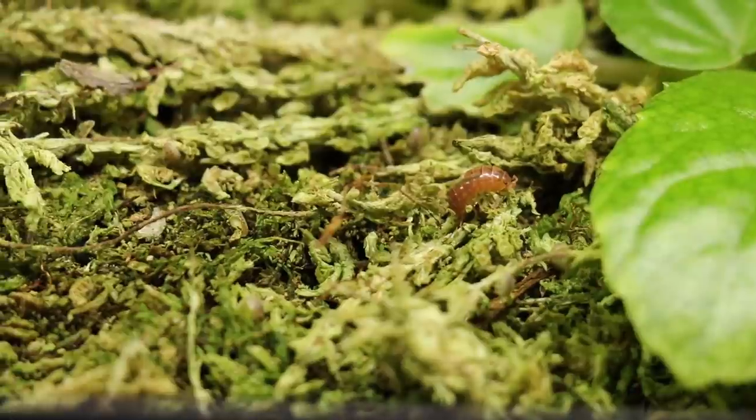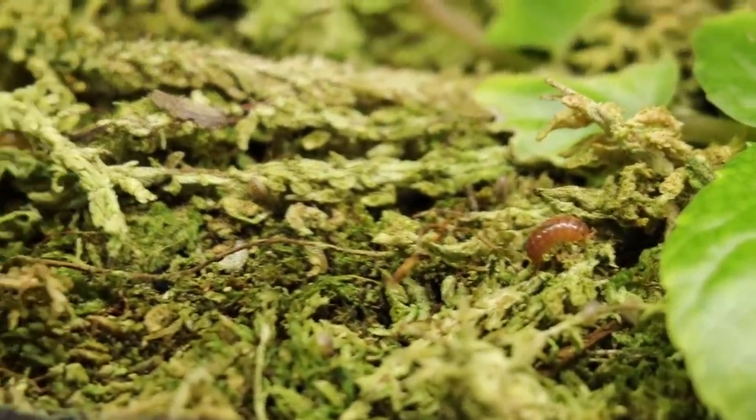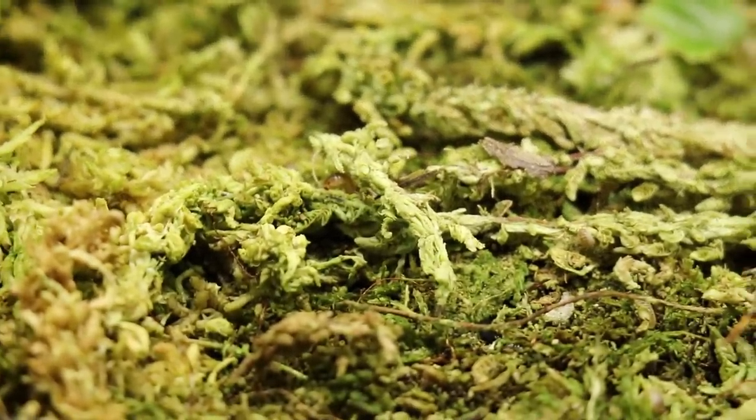Look at the little isopod — it's so cute. There's a little brown thing on the screen there. There are a couple more but you probably can't see them.